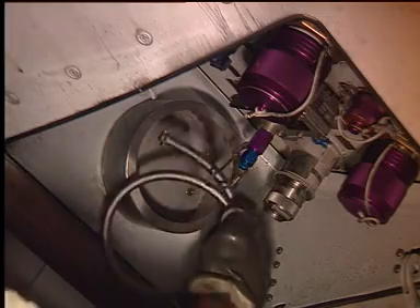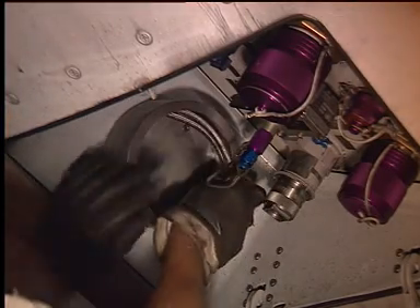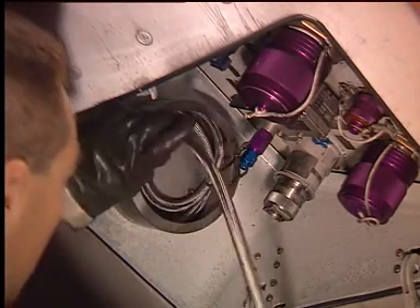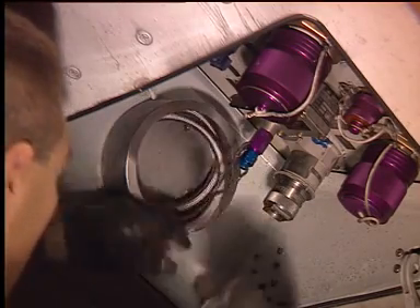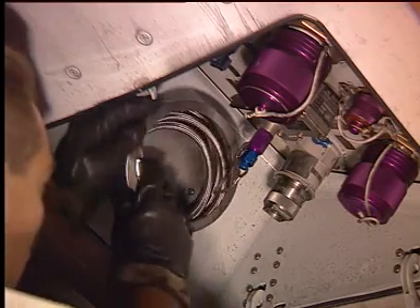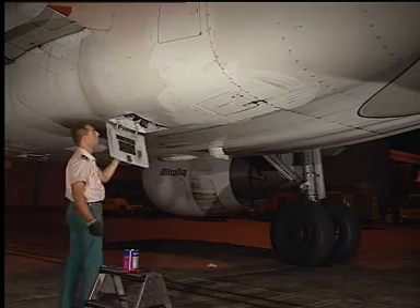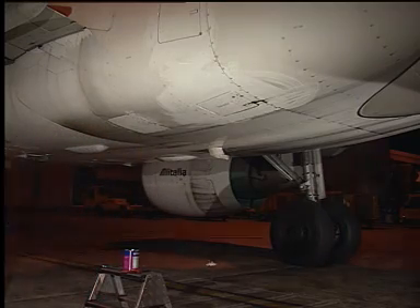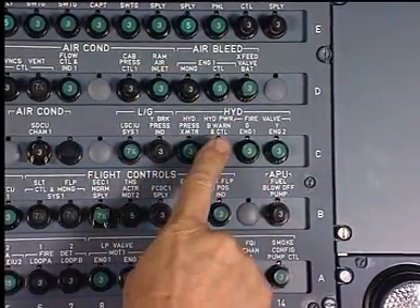Put the filling hose back in its stowage position. Close the ground service panels. Circuit breakers closed, the working area is clear.